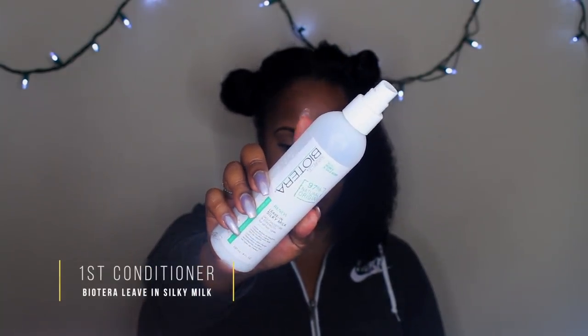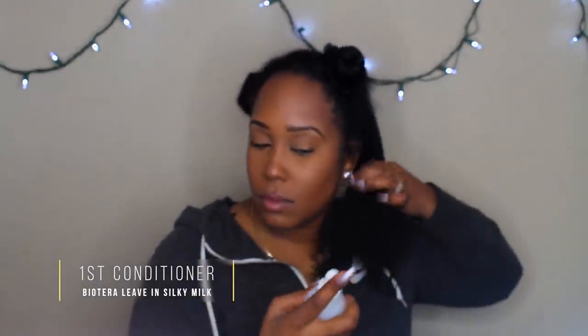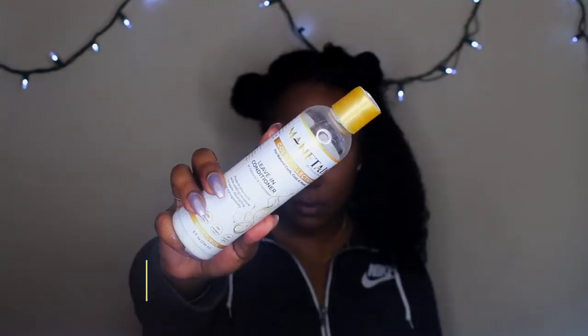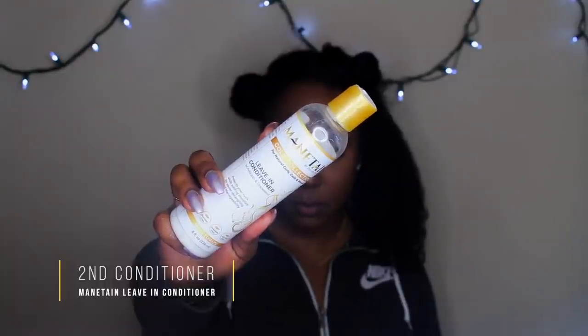The first leave-in I'm using is one of my favorites — the Bioterra Leave-In Silky Milk. You can find this at Sally's. I absolutely adore it; the moisture I get from it is just so amazing. The other is the Maintain Leave-In Conditioner. I chose these two because they're really hydrating and they work really well underneath the gels.